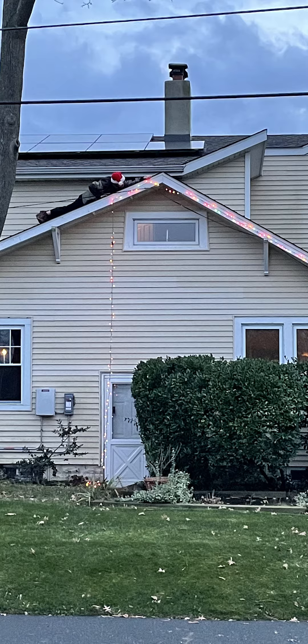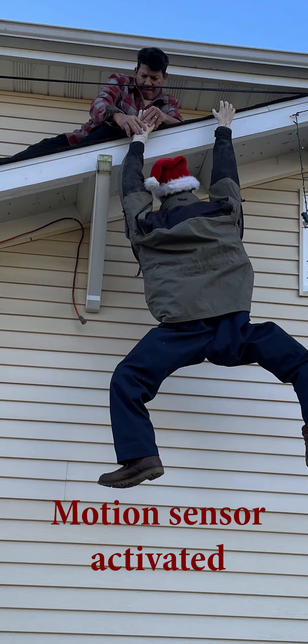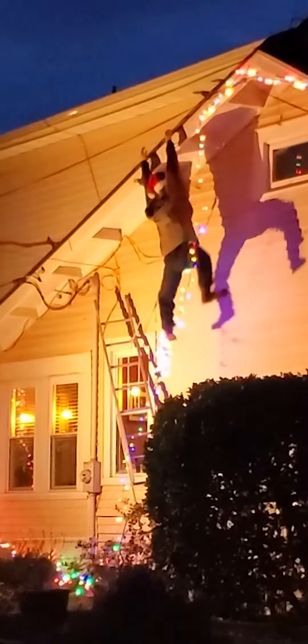Got it all together, got the lights up, got the mannequin strung up there — hung it by its hands and set it to go. There you go.